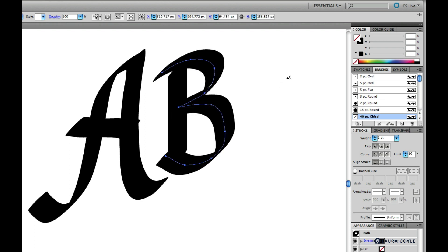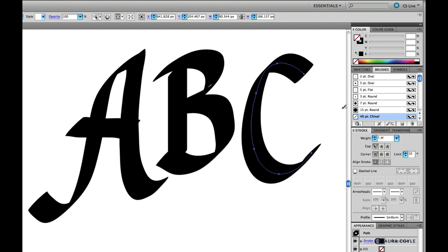Lettering takes practice of course, no matter if it's on paper or digital. But the great thing about Illustrator is you have the advantage of being able to edit the paths and points after you draw your letters.